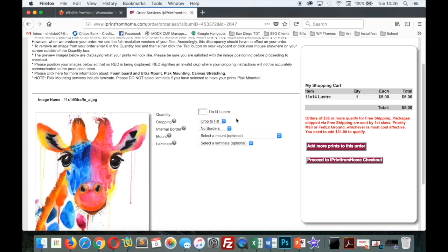One of the great things about their online ordering system is that it has all the options to select the borders and cropping. You'll have to play around with the different cropping options — whether it works best for you to do the crop to fill or the smart fit. I use a combination of both depending on the image. You can also add internal borders here, and if you select the giclee fine art prints, you can actually add external borders as well.